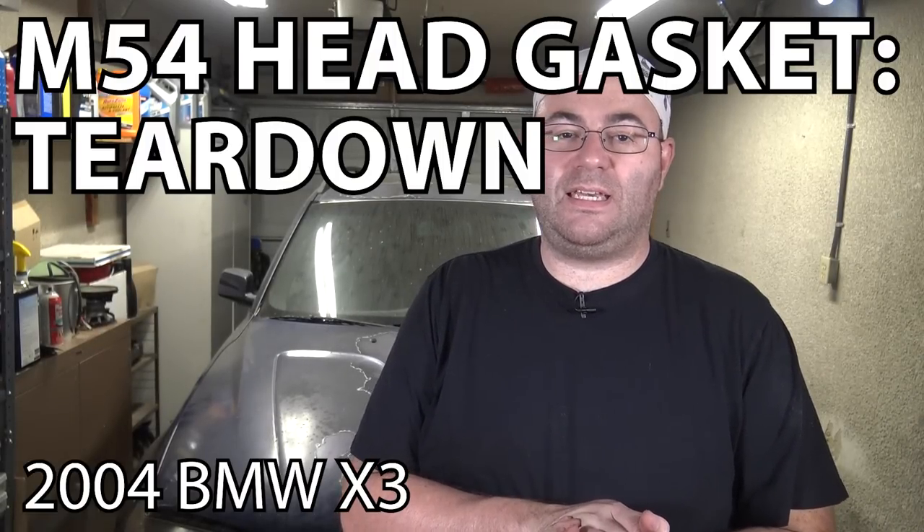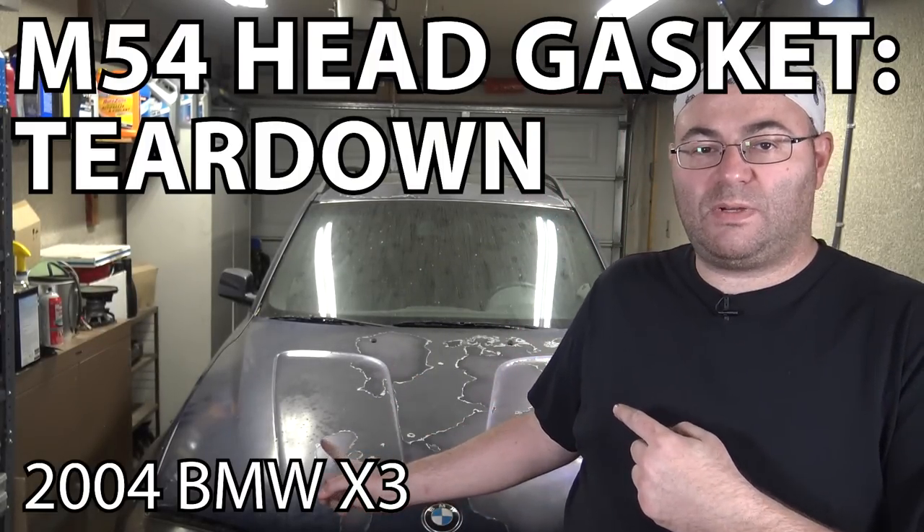What's up, guys? I am the 50s kid. The new project has arrived — the X3. I know it looks pretty bad, but don't worry. This one's going to get professionally painted, not by me. So that's going to be all good. What I'm going to do is change the head gasket on it, so that's going to be the first project.